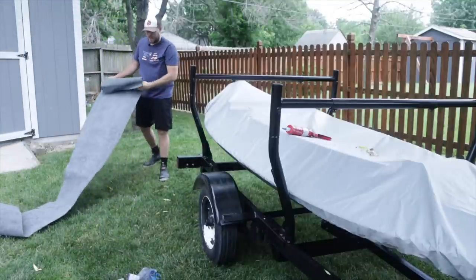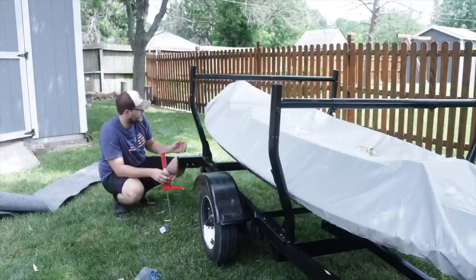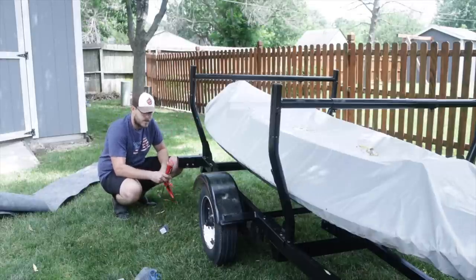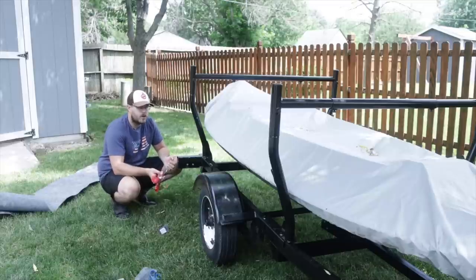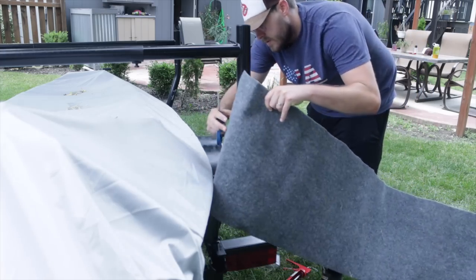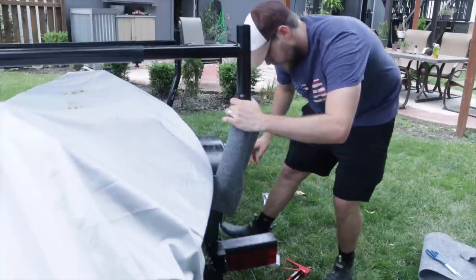I don't have all that much carpet but it's definitely enough to get it done. I've got some liquid nails that I think might work and I've also got some self-tapping screws. What I'm going to do is wrap the carpet around and throw a couple of self-tappers in each corner, put some construction adhesive on there with the liquid nails, zip tie it on, hold it tight, and let it cure and dry. I just need to cut it right about there.